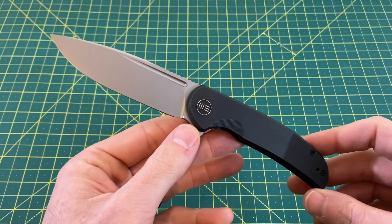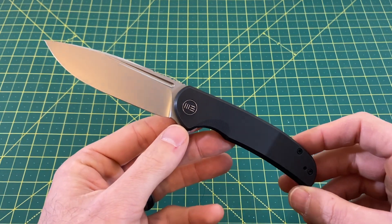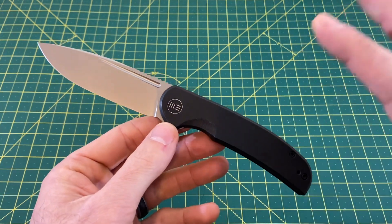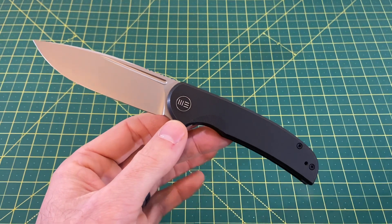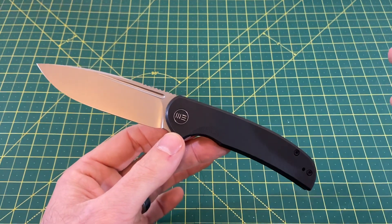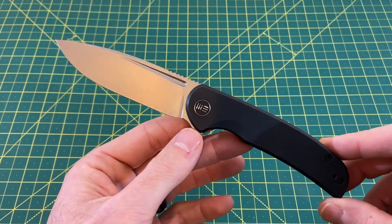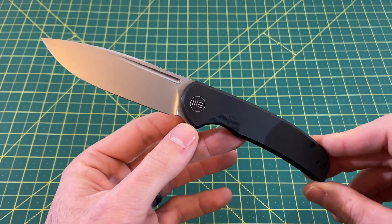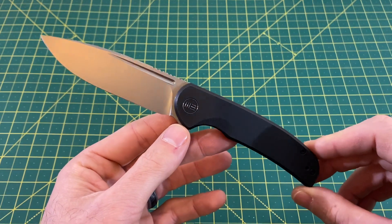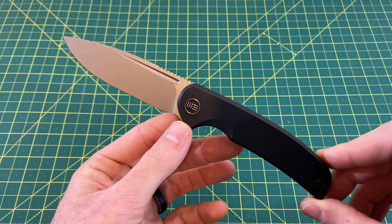So we're going to be taking a look at the Wee Beacon today. I was really hoping this was the knife you guys voted for, because I like the Civivi Synergy — and for the people that wanted to see that review, I will upload it on Saturday. But this one I was really, really hoping would win the vote, because I have fallen for this knife quite hard.